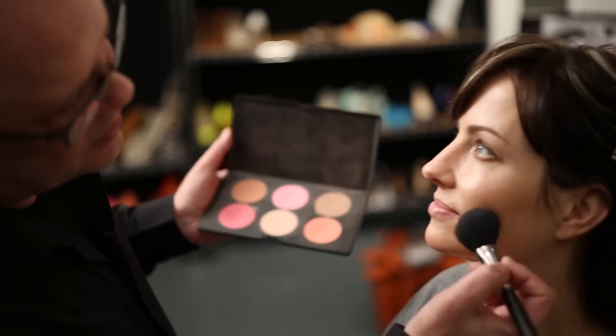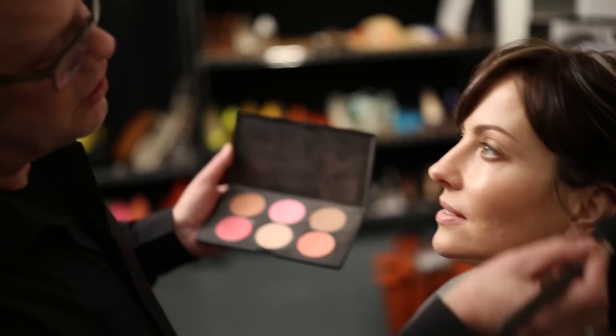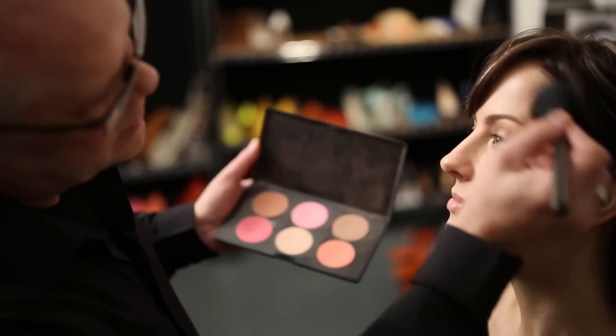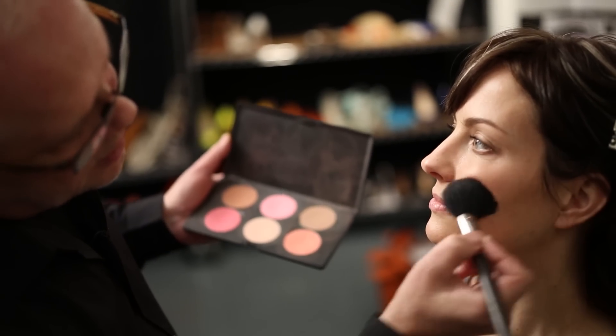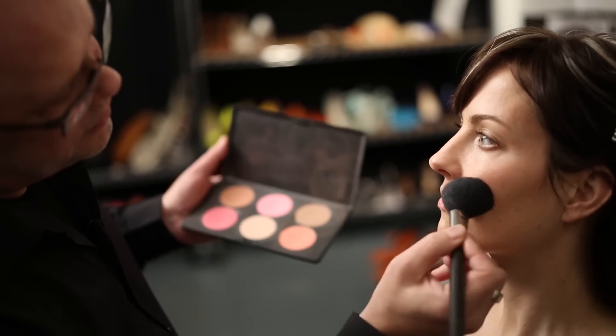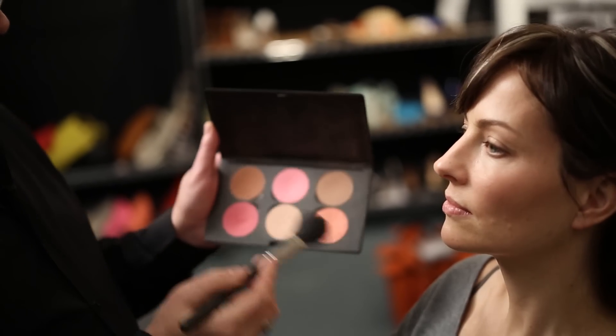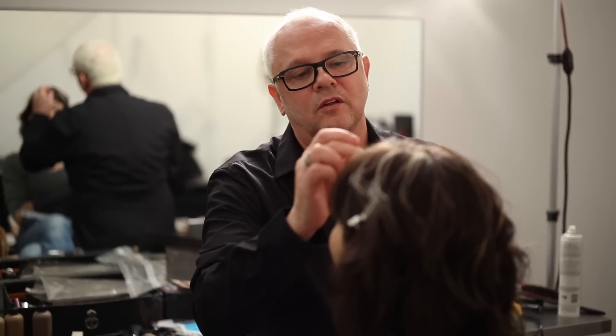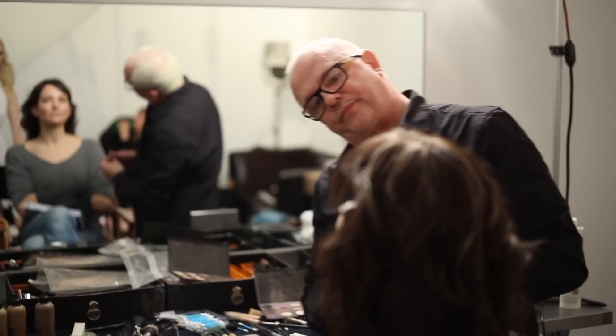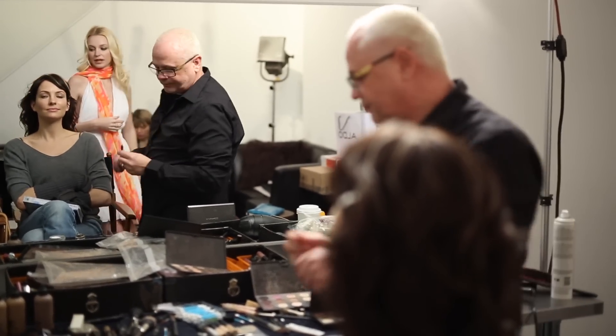Cheeks. I'm going to use a little contour just because for photography you really want these bones to show up. It's something you might want to do for the evening but not for the day — it's a little heavy. I like to use a lighter blush on the top of the cheekbone and brush it out into the temple. A nice soft pink — this color works on everybody, it's amazing. A little on the chin, a little on your nose because that's where the sun's going to hit you naturally.